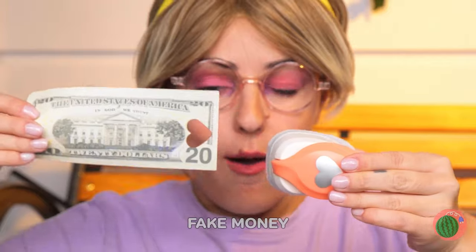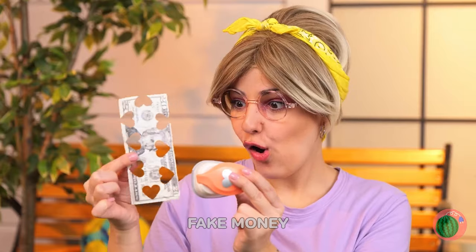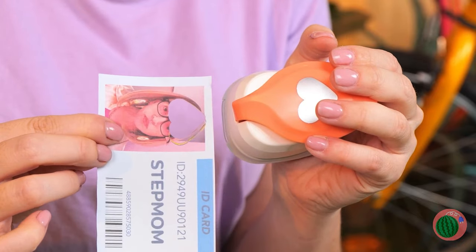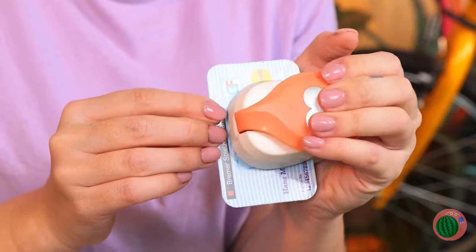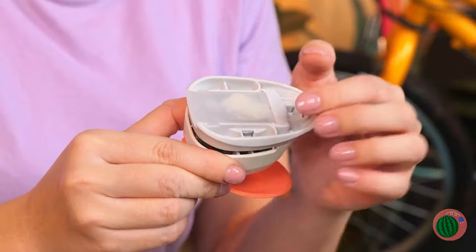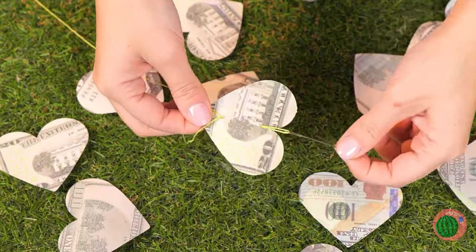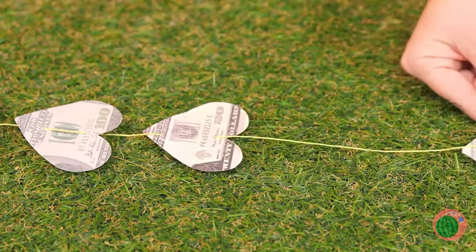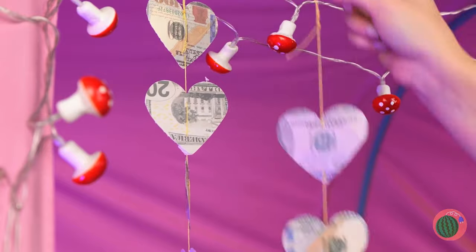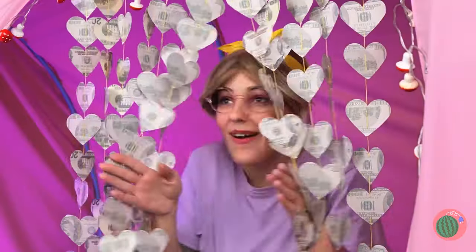We can punch out a few hearts. Let's see if it works on plastic — it does! Look at all the hearts. Run a needle and thread through them, and hang them up with lots of love. They could be a new curtain.